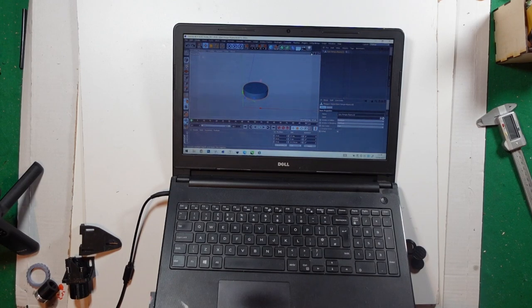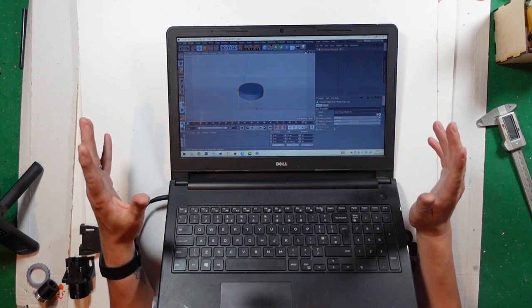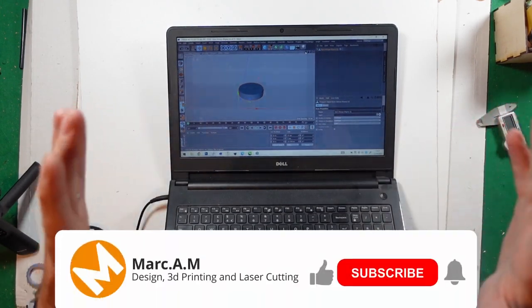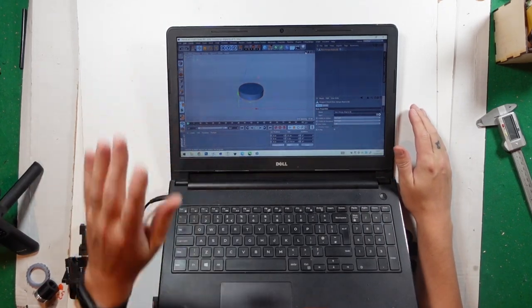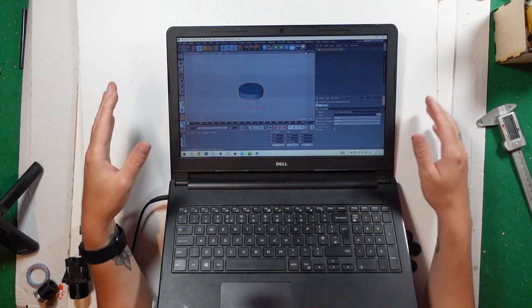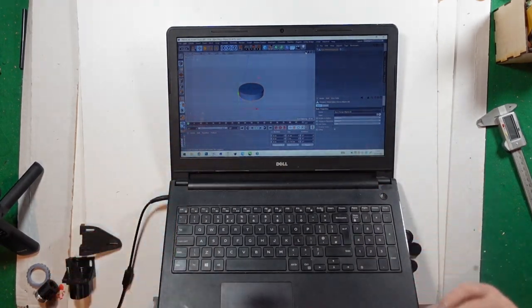Yo, what's going on everyone? Hope you're all doing good. Got a bit of a new setup here, so it's filming straight down. Hopefully it looks good when editing. Anyway, the reason it's just directly facing my laptop with just a weird shape on there — I thought I'd record what I'm doing here.